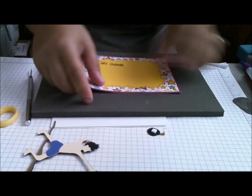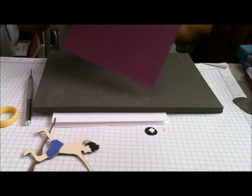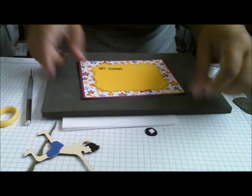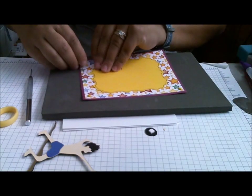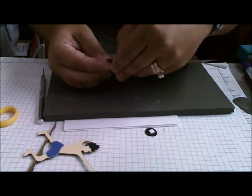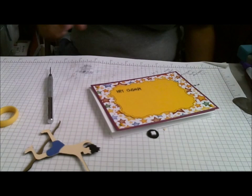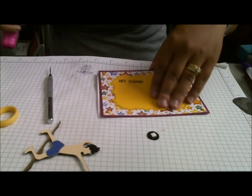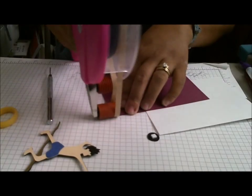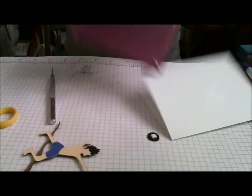I've had these brads forever. I have a little organizer storage container with all my brads and eyelets in it. I hardly use any eyelets anymore, but they're in there. I have brads in just about every color. I would have liked to use bigger ones, but I didn't have any in the color I needed. So I'm going to go ahead and adhere this portion of my card to the base with my handy-dandy HEG.